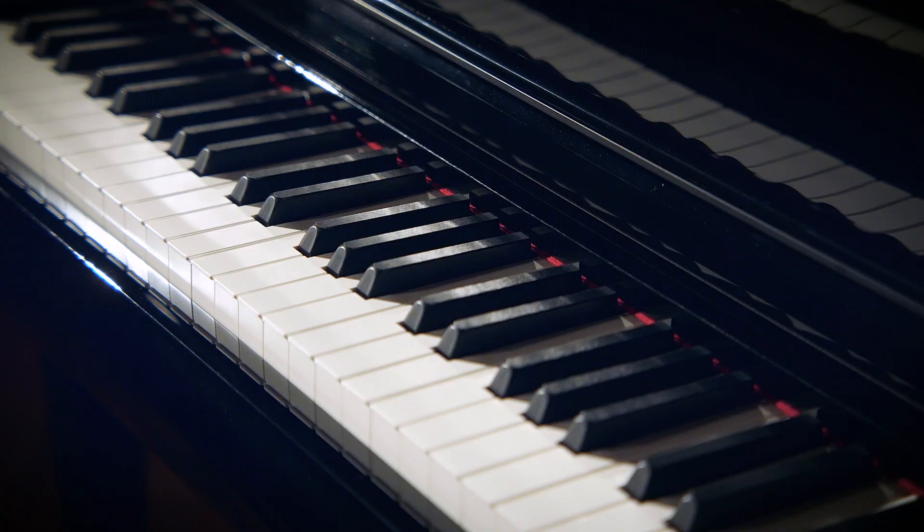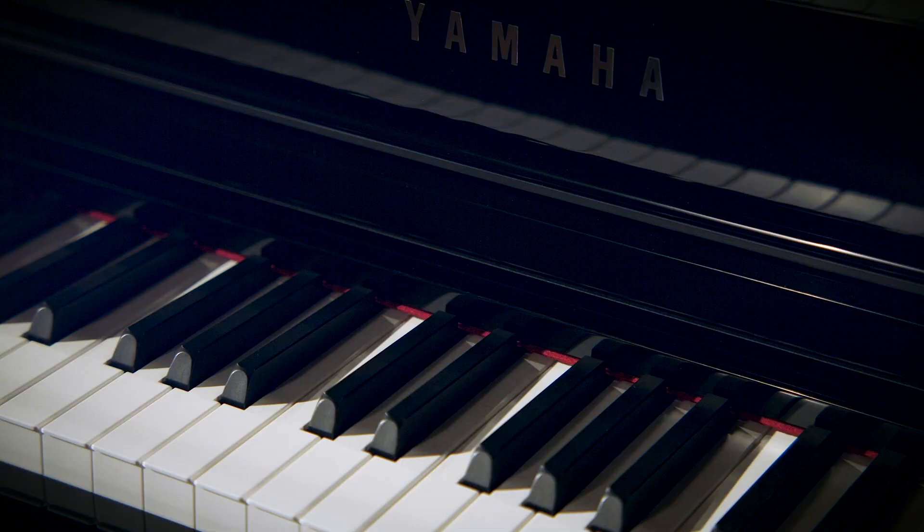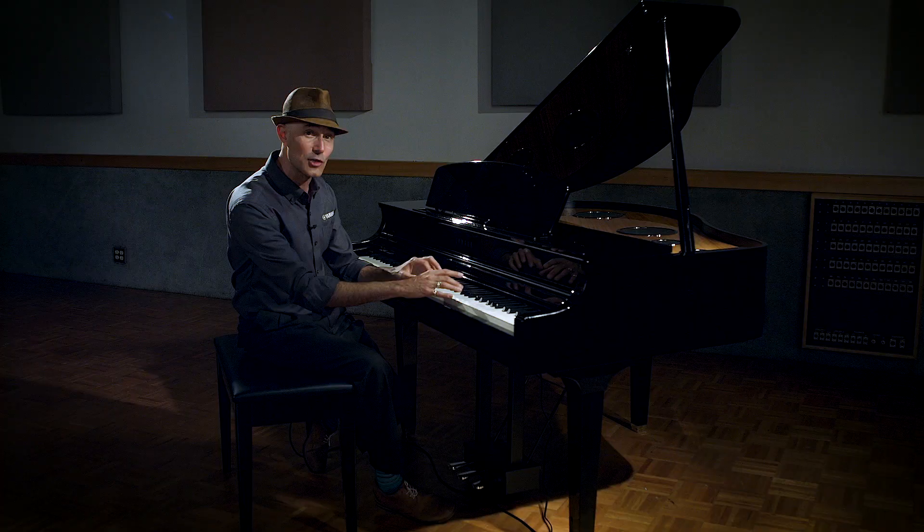I'd like to start out by talking about the revolutionary grand touch action in the CLP-795. One of the reasons it took us over two decades to perfect this is the distance to the fulcrum point — where the key pivots — is longer than any other digital piano action ever made, and that really affects the feel. On an acoustic concert grand piano, when you play softly, pianissimo, the action is soft. As you apply more pressure and play with more velocity, the action actually has more resistance, and we have faithfully recreated that behavior for the first time with grand touch action in the CLP-795GP.